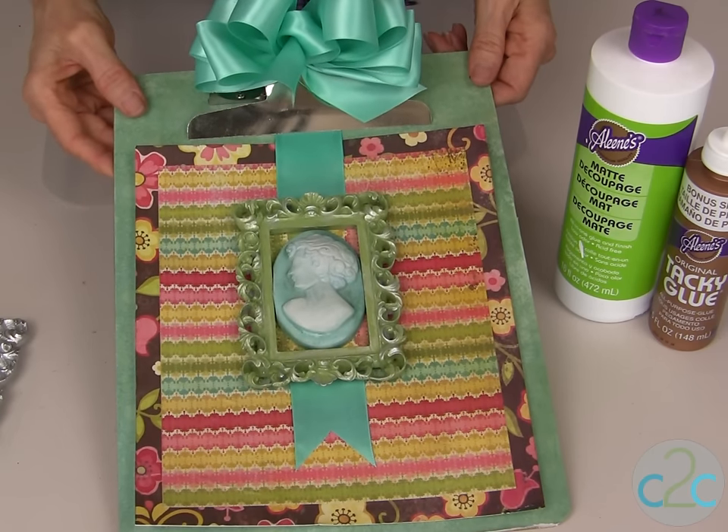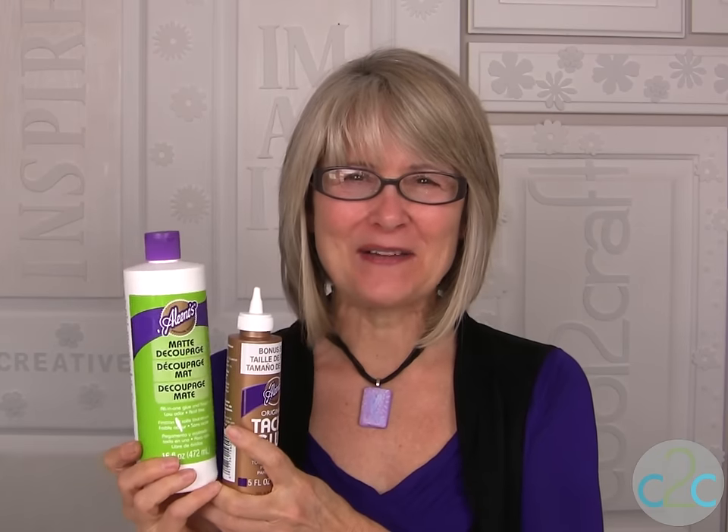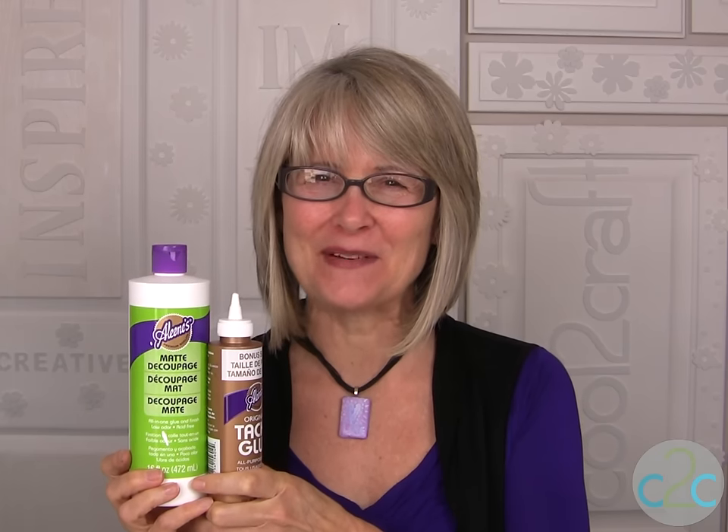There you have a great mixed-media clipboard art piece. The Aleene's Matte Decoupage and the Aleene's Original Tacky Glue are available at Michaels. It's terrifically tacky and creatively cool.